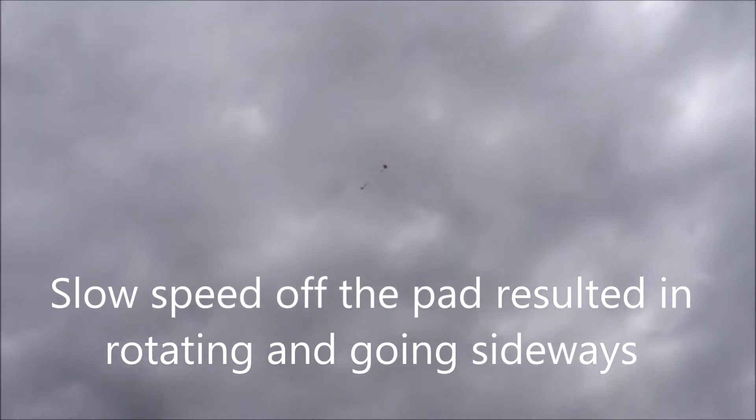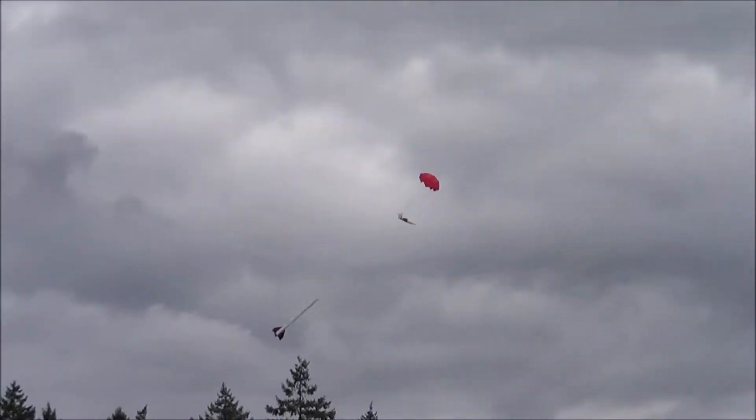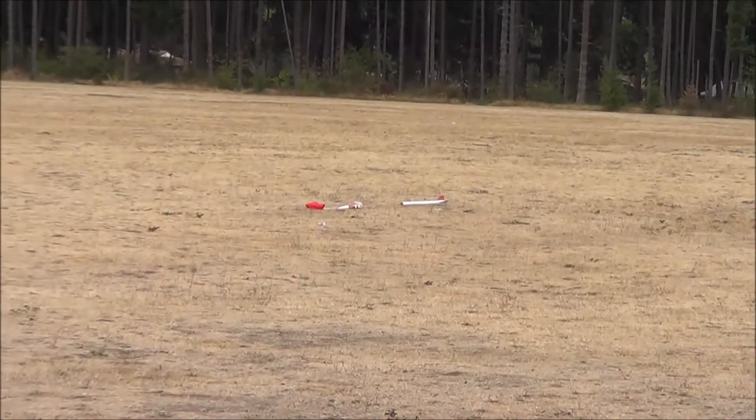I'm lucky! So what size motor was that? That was a D12.